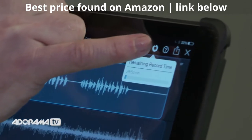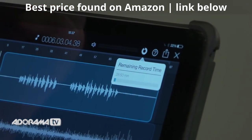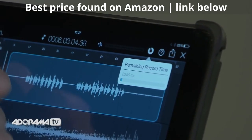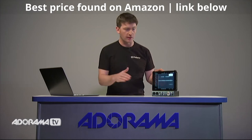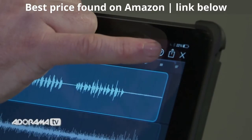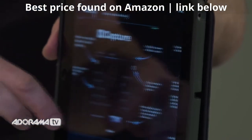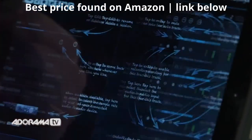Across the top we've got some really cool features. The first tab tells us how much recording time we have left on the iPad, so when we set up a session we know we have enough room on our hard drive to record the full song without it cutting out. The question mark icon also allows us to pull up the manual at any time, so if we get stuck using Capture we can always reference it.